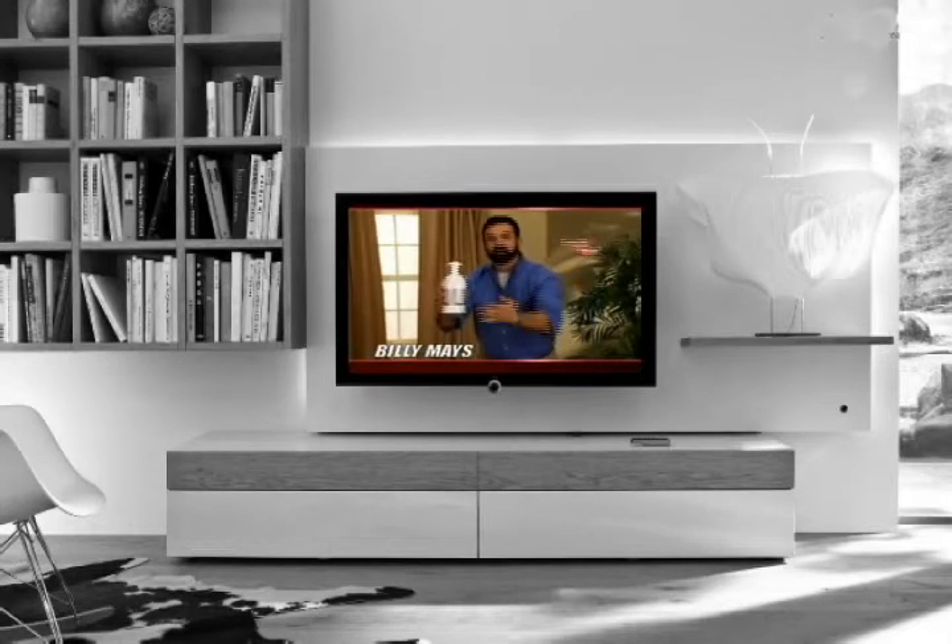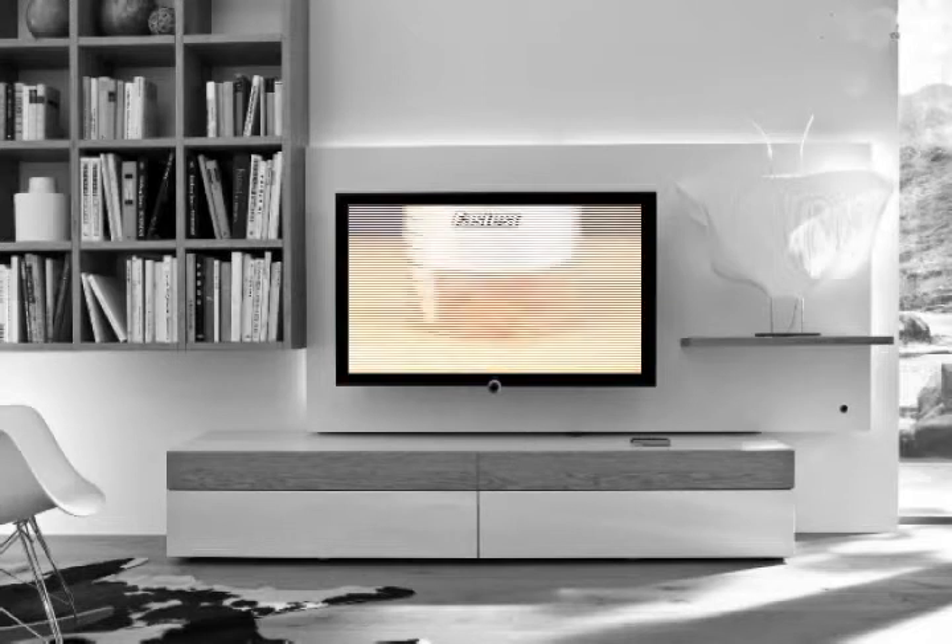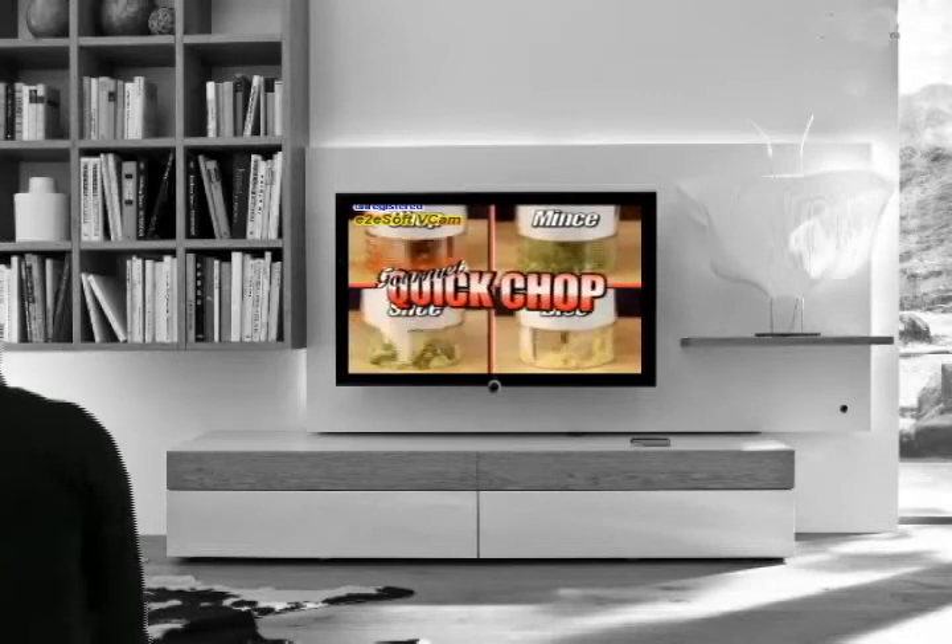Hi, Billy Mays here for the original Quick Chop. The fastest, easiest, safest way to chop, mince, or dice any vegetable, guaranteed.